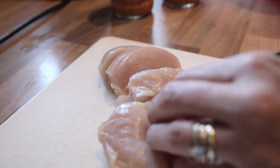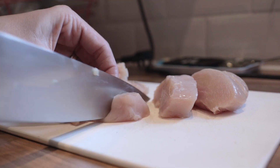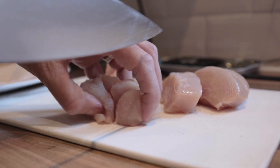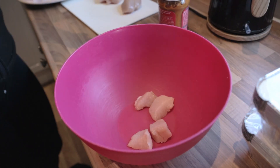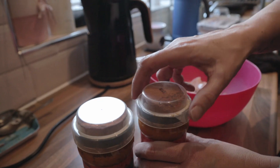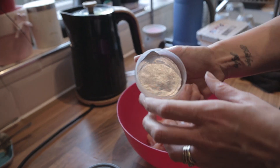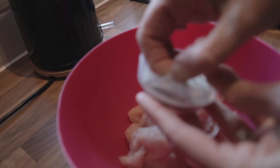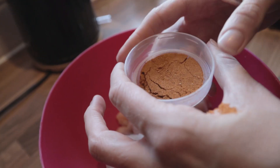Cut them up into chunks, whichever size you like - medium chunks. I don't like massive pieces. Put them all into a bowl. Once we've done that, add the spice mix - on these particular ones the spice tubs are on top of the lids of the jars, so you just peel the foil back, pour in the spice mix, and let it marinate for a little while.